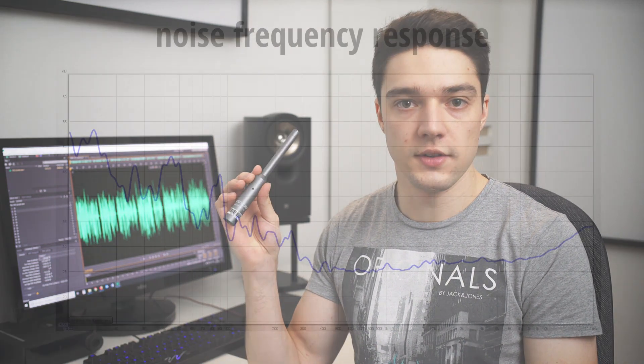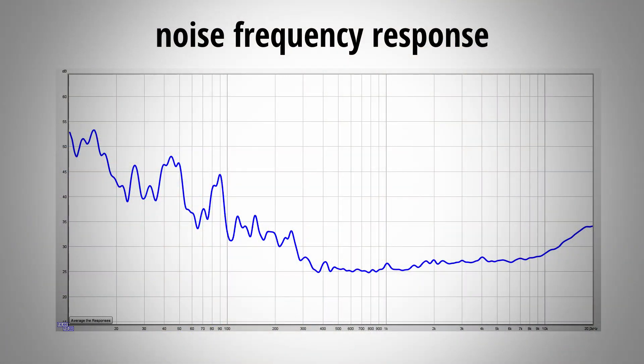The noise floor of the U-Mic 1 increases a bit in the lower frequencies. So if you measure low frequencies, you have to make sure that the measured signal is loud enough to be significantly above the noise floor.